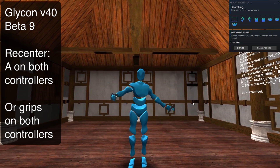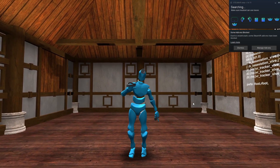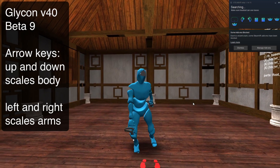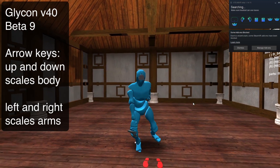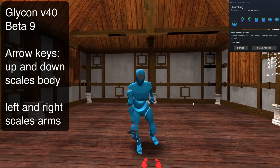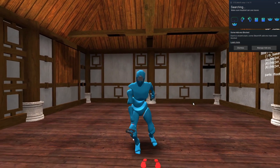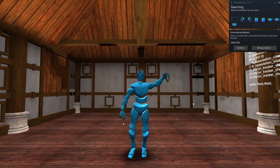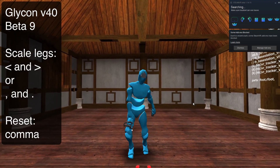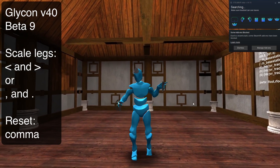If you notice, I'm going to shrink down a little bit — you hit them both at the same time and it basically stacks all of your body back together. Now, you might have super long arms because you're a monkey — that's fine. You can use the arrow keys left and right to change the size of your arms. You can scale your body using the arrow keys up and down, scale your arms using arrow keys left and right, and scale your legs using comma and period on your keyboard — the greater-than and less-than signs technically. And if you need to reset anything, hit the comma button.